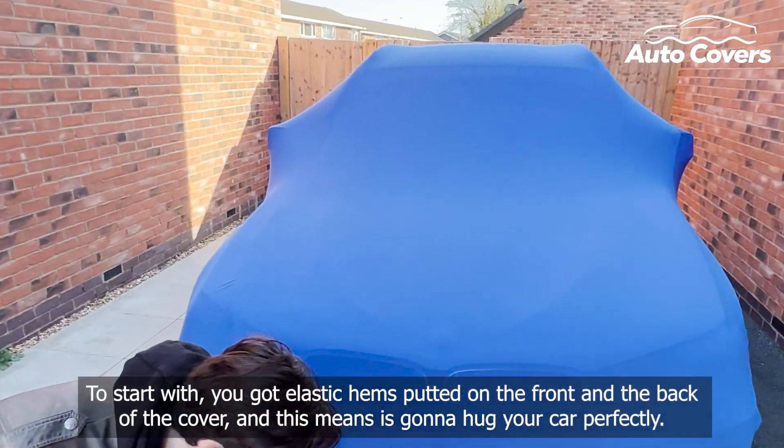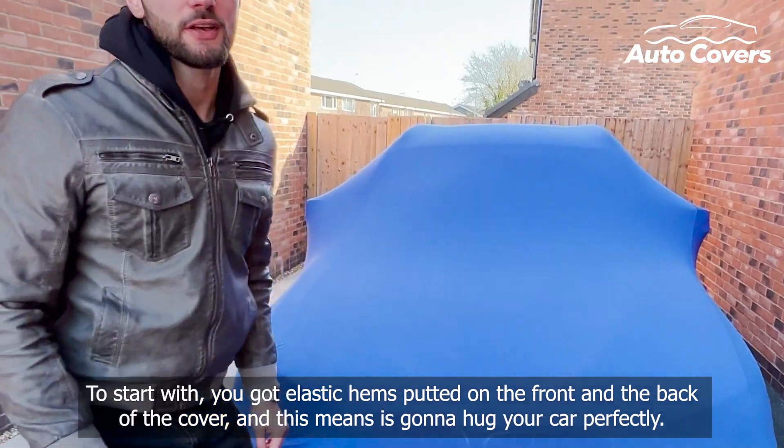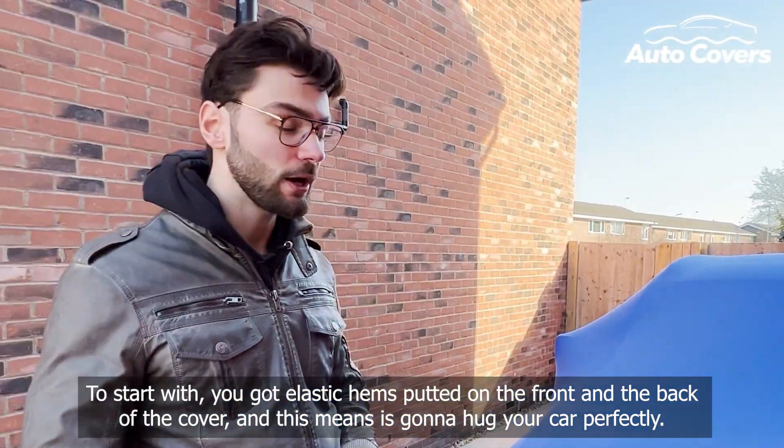To start with, you've got elasticated hems both in the front and the back of the cover, and this means it's going to hug your car perfectly.